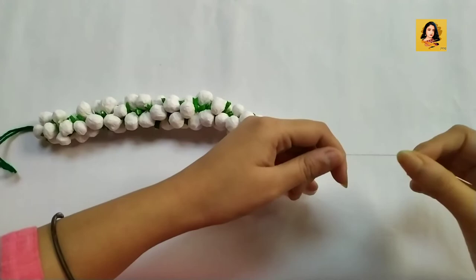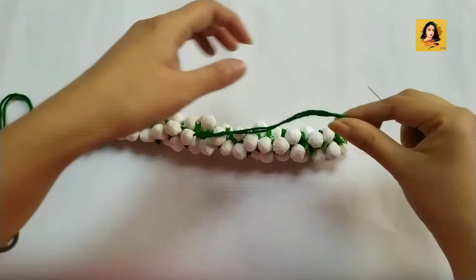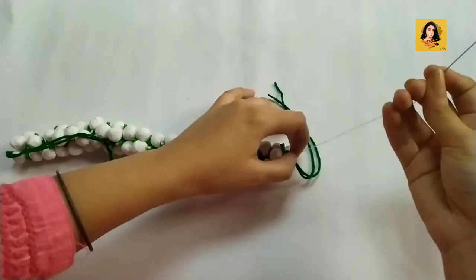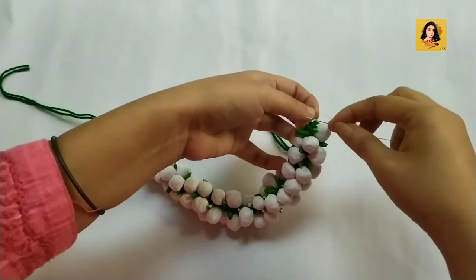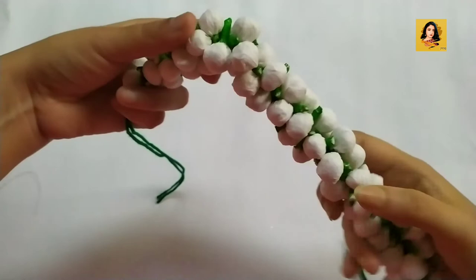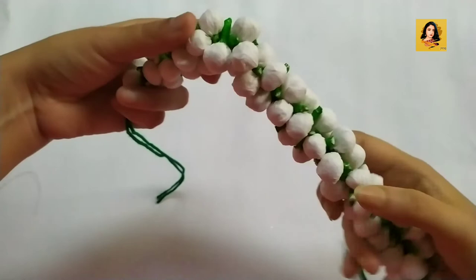Now string all the balls in this manner. After that, seal the other end — and it's ready! Thanks for watching and please don't forget to subscribe.